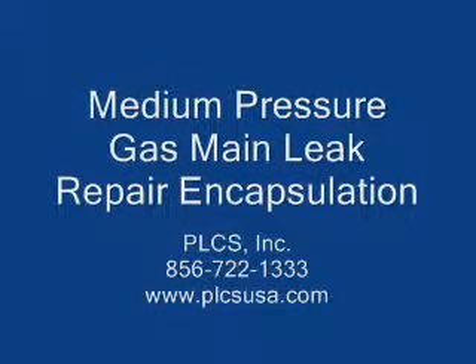This demonstration is to show the correct application of a PLCS medium pressure bell joint kit for mains working at up to 25 psi.